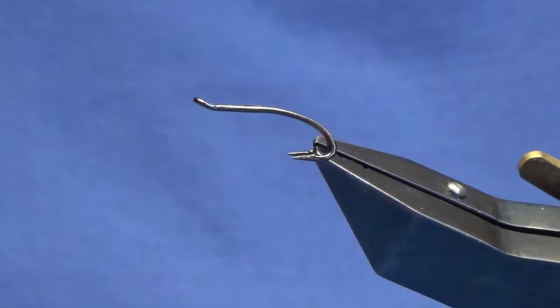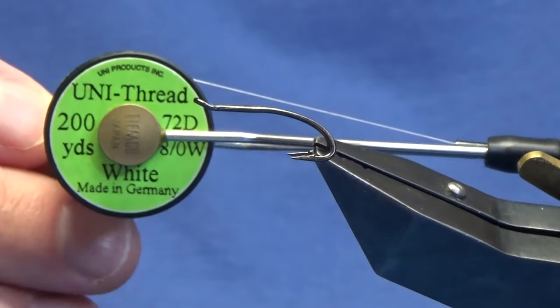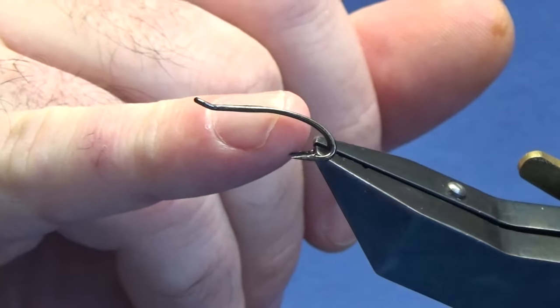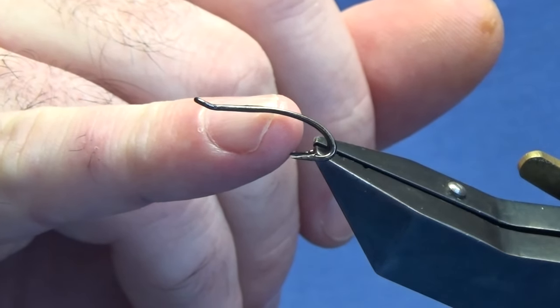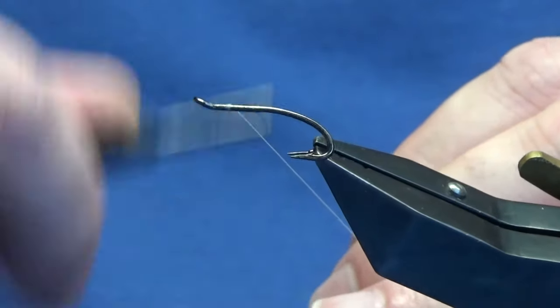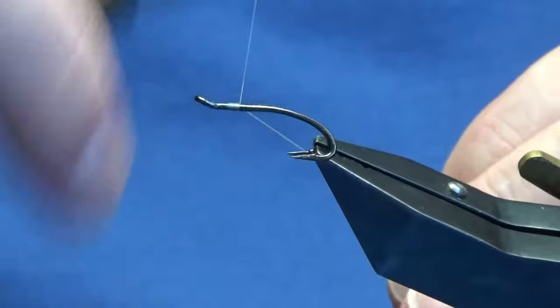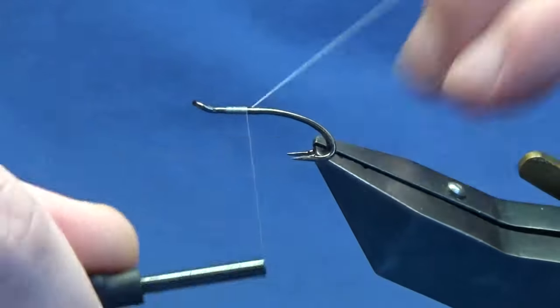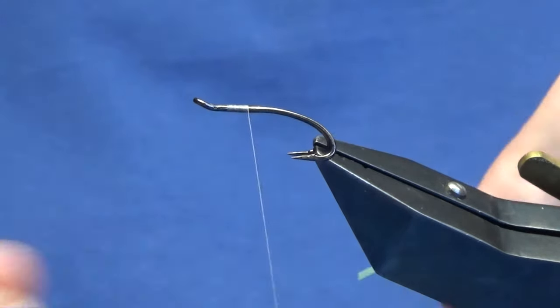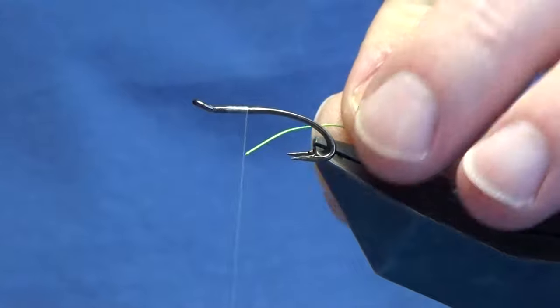The thread I'm going to use to tie the fly is Uni Thread 8-0 in white. I'm using white thread simply because the body at the back is going to be an open mirage and I want that to hold its color. The rib on the fly is going to be a chartreuse ultra wire.